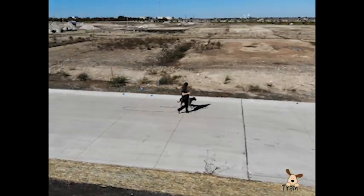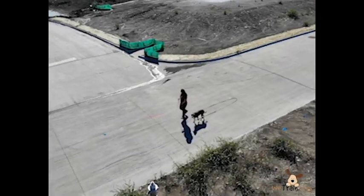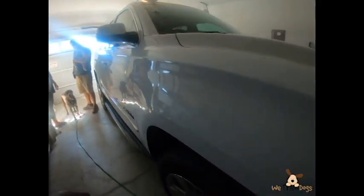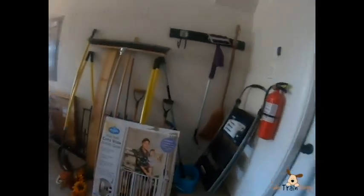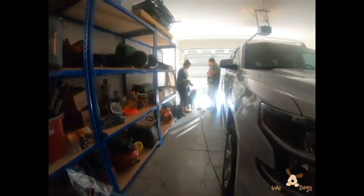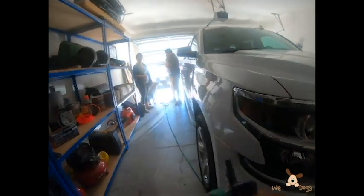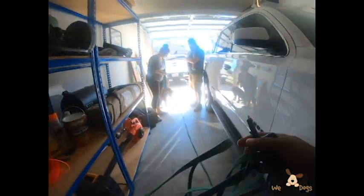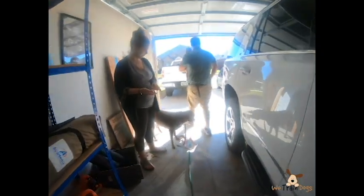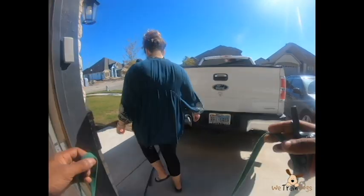Right at the very beginning we throw the kitchen sink at her and start with a door drill with the baby. The door comes open and what we are working on is her not being able to manipulate the environment. I don't want her running down the street. I want her to be calm and not pull or try to manipulate the situation in any way. As you can see she does a pretty good job of that and doesn't go out until she is invited.